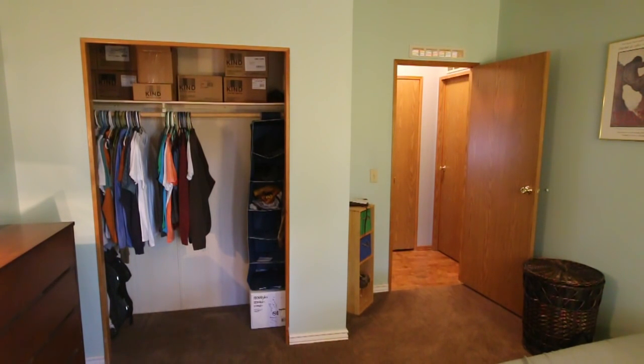Today we'll be mounting the hang easy curtain rod brackets above a closet door, but you can use this exact same method for a traditional window.